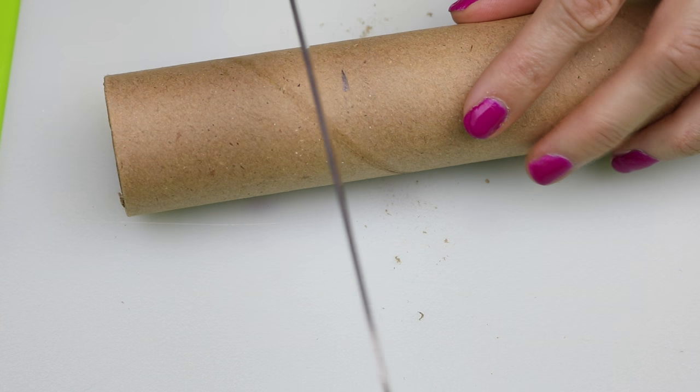After that cut is made, then you will want to do the same thing at the two and a half inch mark.